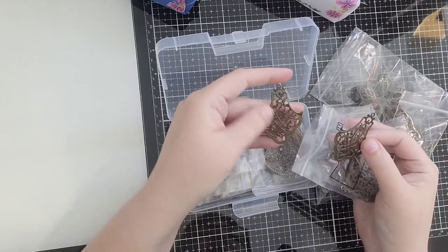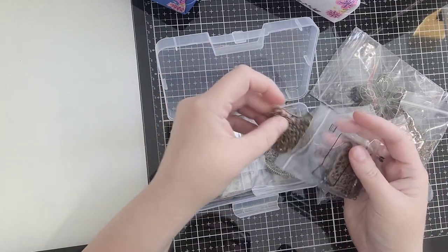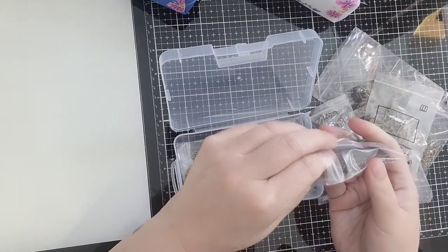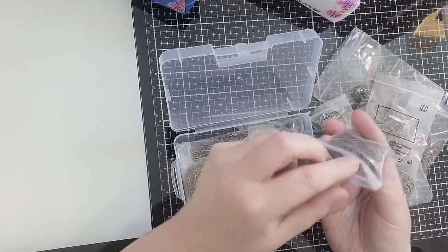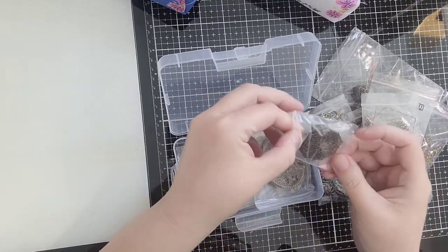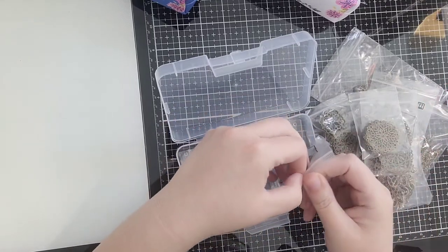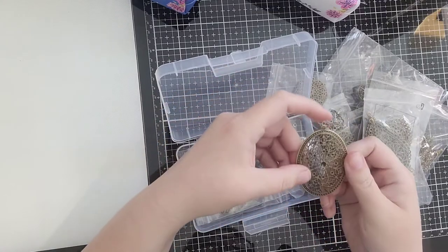Oh, these are cool — they're like a little chandelier. They actually have a hole where you could put them on something, like on a chain. Oh, these are bigger in a different style of chandelier. Very nice. I could see using those waxes from Finnabair on these — that would be great. They'd make great focal pieces, especially if you alter them and make them really stand out.